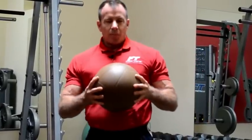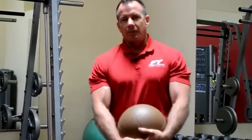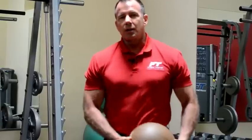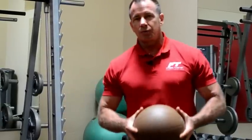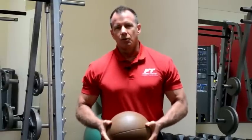What EPOC means is that your body has to work very hard after your workout, post-exercise, to cool you down. So the higher you can ramp up your heart rate during your workout, the harder your body has to work post-workout, burning more calories. And ultimately, intensity is going to get you to your goals quicker.